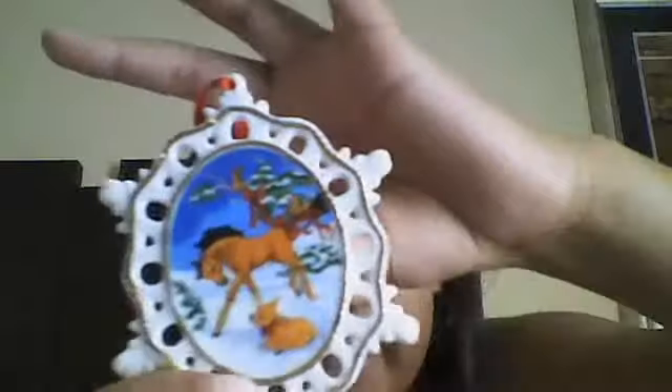Over here, from BriarFest 2011, on the third day, I got an ornament for Christmas, for the Christmas tree. And on the back it says Briar Buddies, an original illustration from Briar 2009. See? So, that was one ornament.